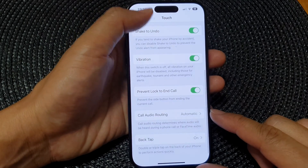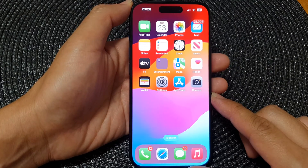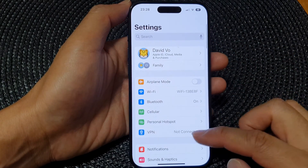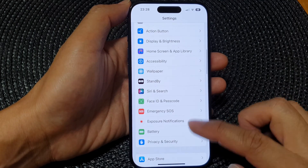First, let's go back to the home screen by swiping up at the bottom of the screen. Then from the home screen, tap on Settings. In the Settings page, scroll down and tap on Accessibility.